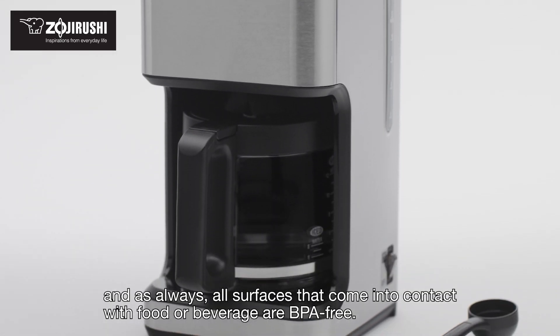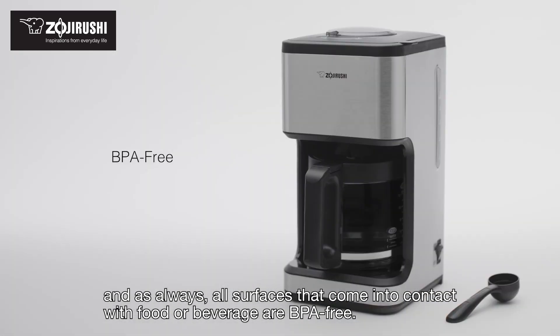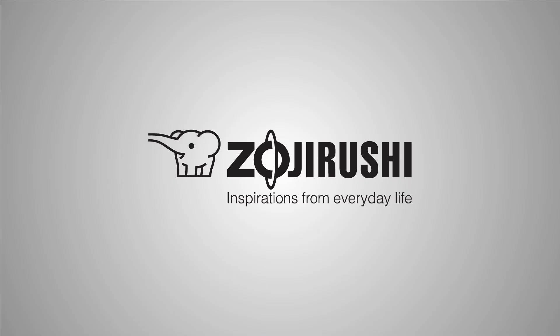And as always, all surfaces that come into contact with food or beverage are BPA-free. Zojirushi — inspirations from everyday life.